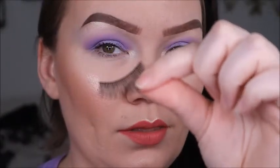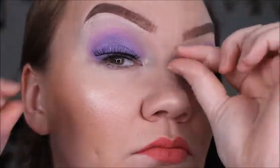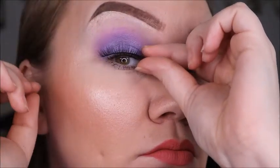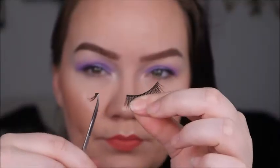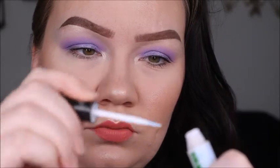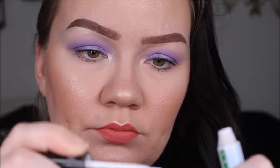Now for the fun part — applying the lashes! Here are our Kalla Bossy lashes. First, lay them lightly on top of your lash line to size them up and see where you need to trim. Trim both ends, as they're always a little pointy on each end. Trim the inner corner too so they don't poke you.